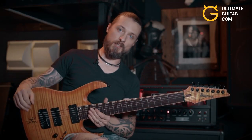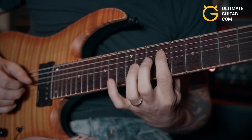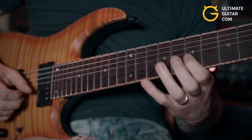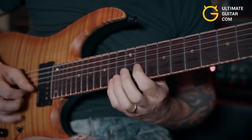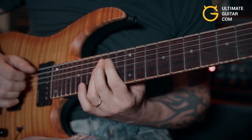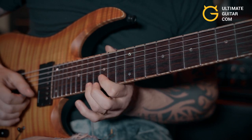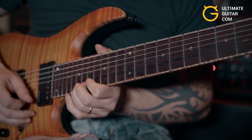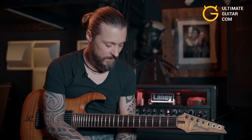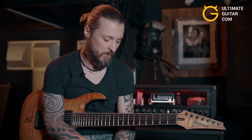Okay and now I'm gonna play slow. So you think you got it? Now I'm gonna show you some of the exercises I was talking about earlier.